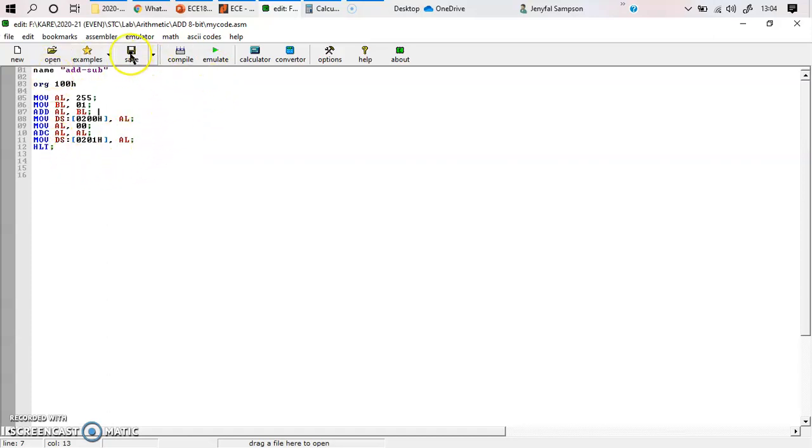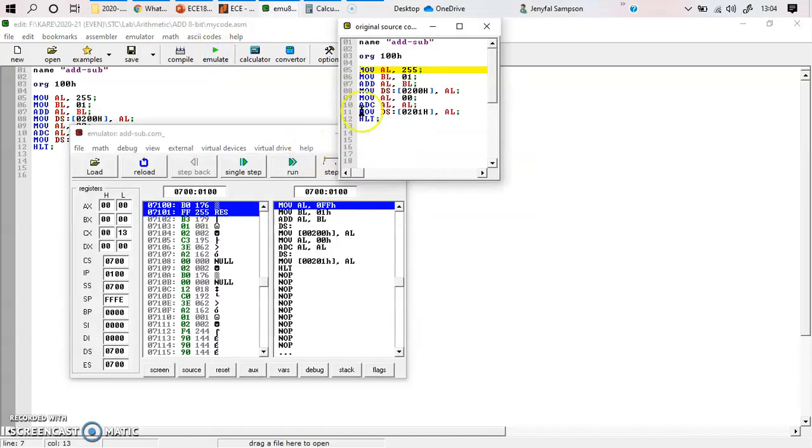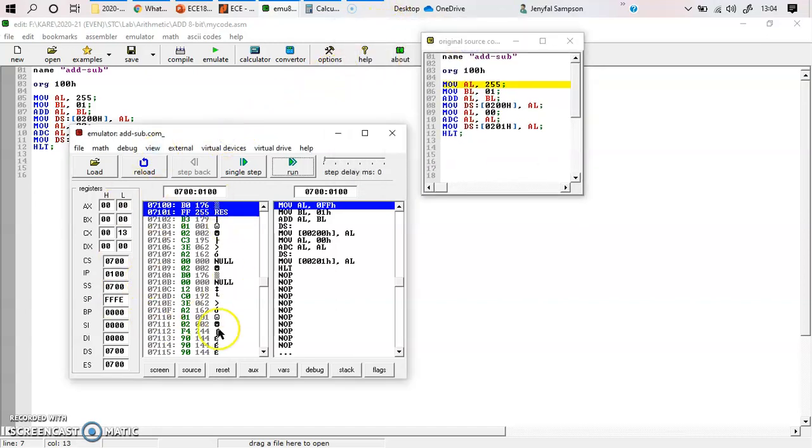You type this program, save it, and when you click Emulate, two new windows come into picture — the source you typed and the program with memory locations. On this ALP you can see all the decimal values have been converted into hexadecimal, and the corresponding opcode for each instruction is available. The offset address is 0100 in my code segment, and you can see CS equals 0700. So 0700 combined with offset 0100 forms the logical address for my code.